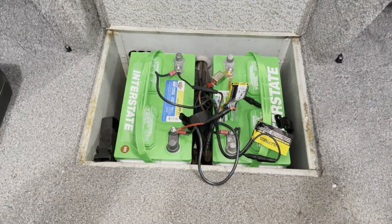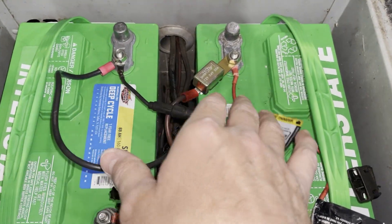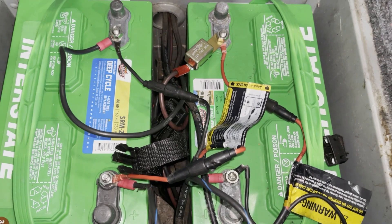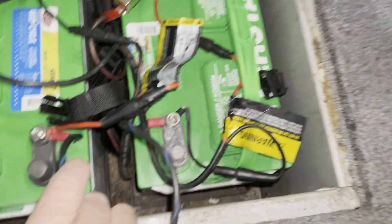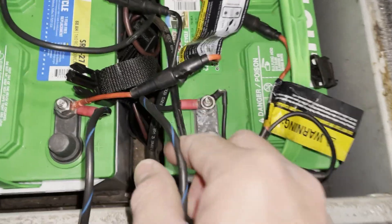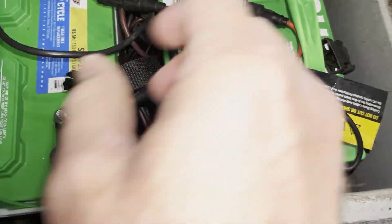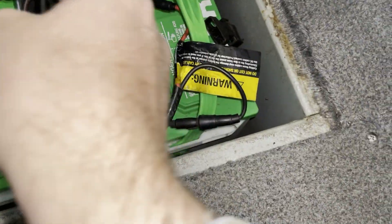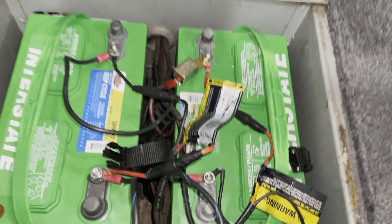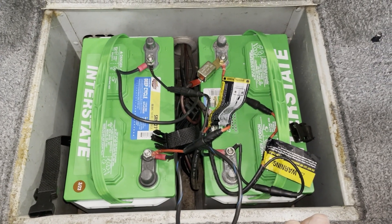We're going to make note that this is a 24-volt system in the front. There's your black negative and your red positive for the main power for the front of the boat. We have a jumper — I'm assuming from positive to negative — and it is positive to negative. We have two leads for the battery charger. So we'll dismantle that and get these out of here and get ready for the rear.